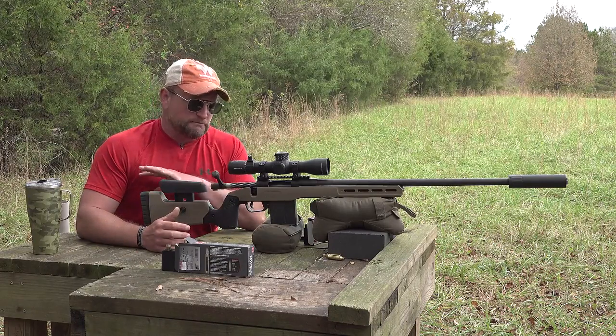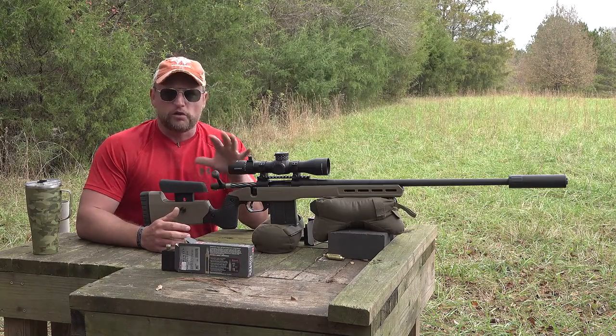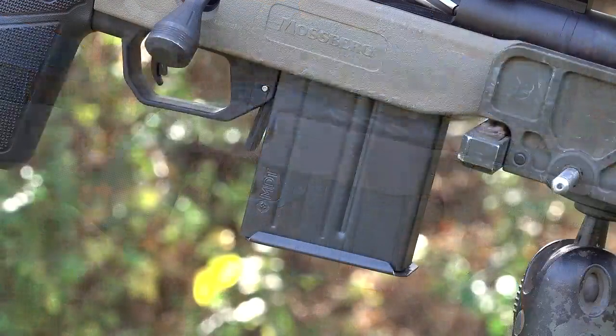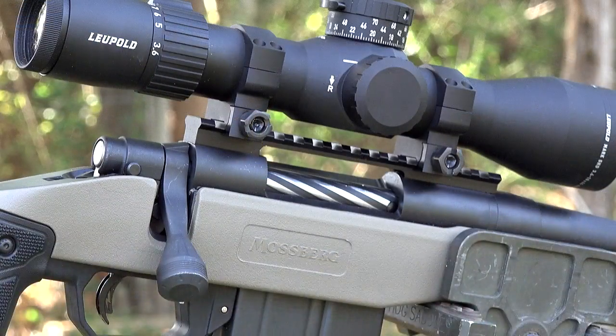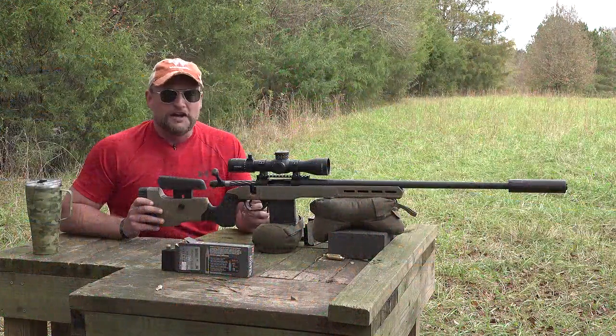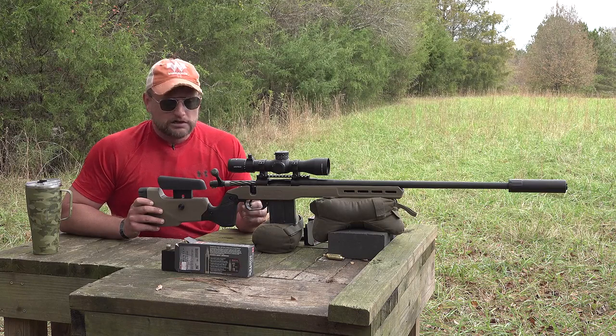The Patriot line is a set of bolt action rifles that come in a lot of different price points and configurations. This particular one is set up in a really nice MDT stock with full V-bedding aluminum blocks, Accuracy International type magazines for the bottom metal, a detachable magazine, a fluted bolt, and a 24-inch bull barrel in 6.5 PRC.